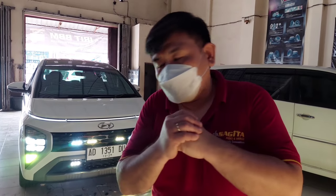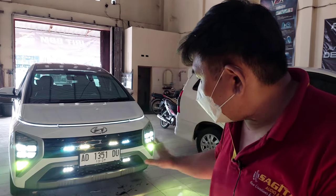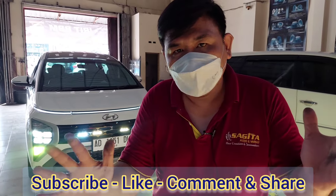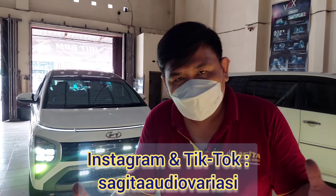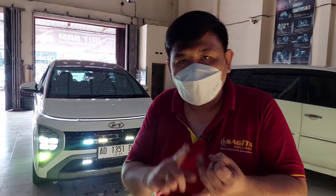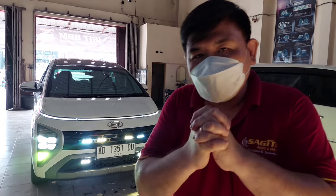Okay everyone, wait for the video from the car owner when used at night. Once again, if you want to upgrade, we're waiting for you — make your car lights bright, dense, focused, and sure to cut through rain, because the light color is wambet: white and yellow combined. If you liked this video, don't forget to press subscribe, like, comment, and share. Also visit us on Instagram, TikTok, and Sagita Dio Variasi, where we cover all work done in our workshop on our social media — TikTok, Instagram, YouTube channel, and we've also added Facebook. Thank you everyone, until next time. Bye bye.